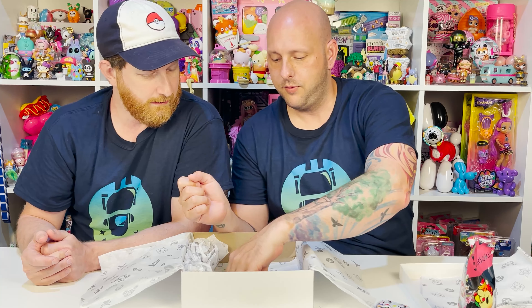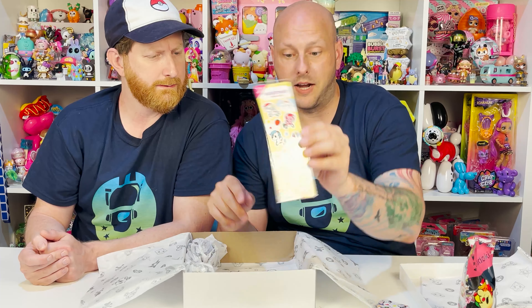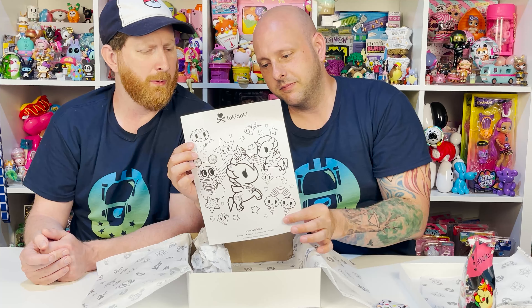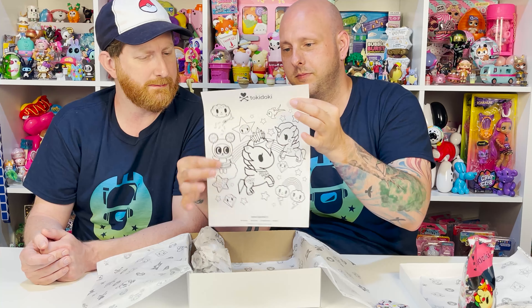So when they first released this, it sold out within two minutes — it was pretty fast. Well, it sold out relatively quickly within a day, probably seven minutes, but they released it shortly after. So we scooped it up and we didn't wait on it. Let's go ahead and check it out and see what's inside.